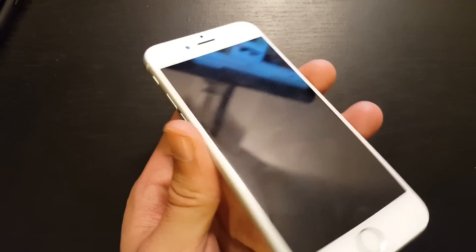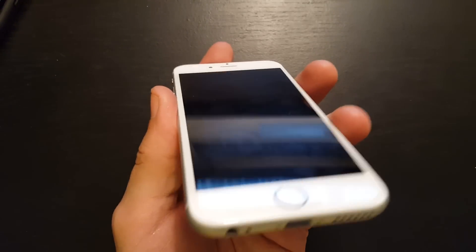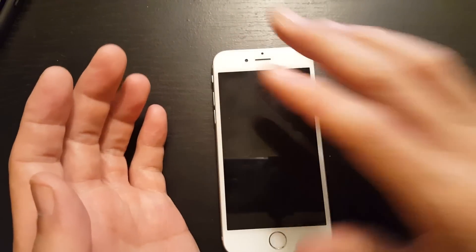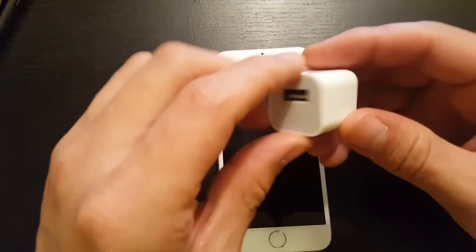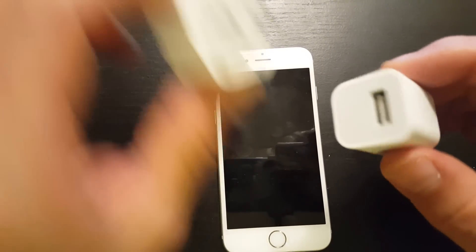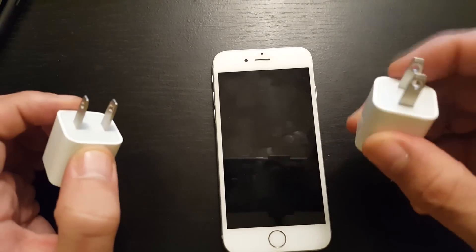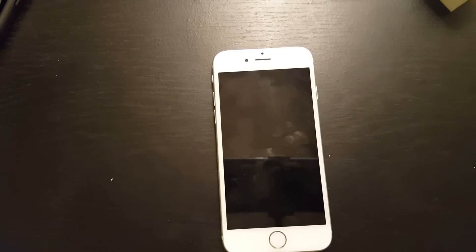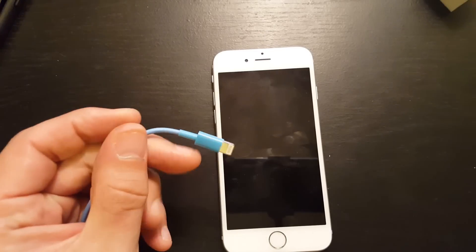If your iPhone — 3, 4, 5, 6, 6 Plus, whatever it is — basically doesn't charge or it's stuck on the lightning bolt, the first thing you want to do is try to change your charging adapter. Try a different one, and even try a different wall outlet as well.